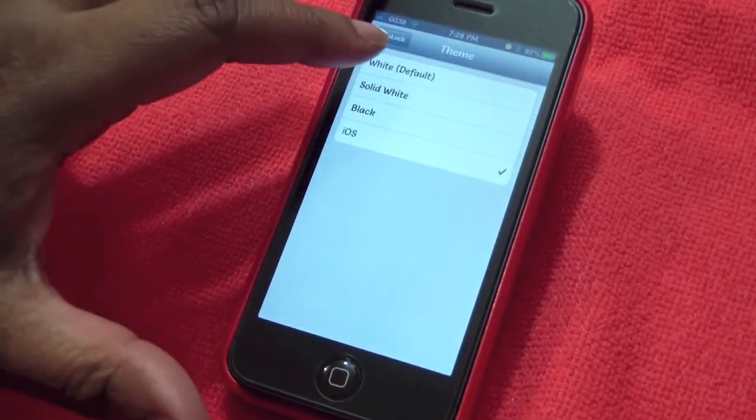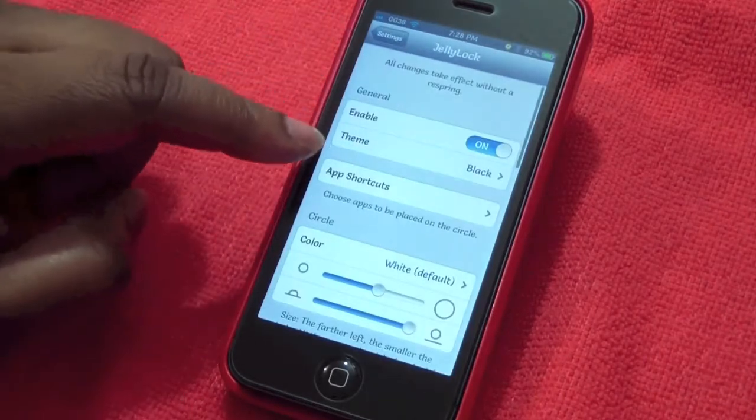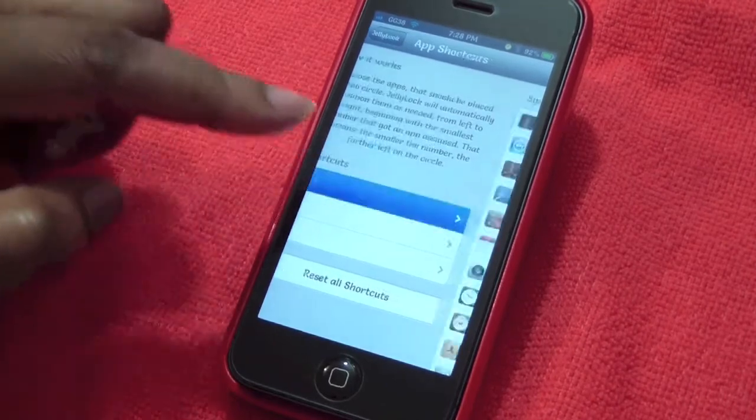Let's go back to settings. I like it on black, not solid white. Down here you have your app shortcuts — you have three shortcuts.